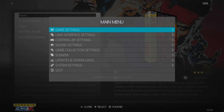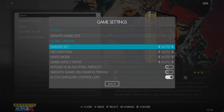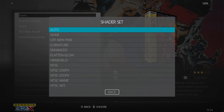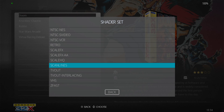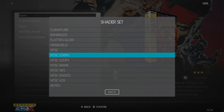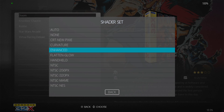Next we're going to look at some video settings. Go to main menu, game settings, and take a look at shader set. We've got a nice selection of different filters and shaders to use, including scan lines. There's also a handheld shader set if you want an almost handheld aesthetic. For this, I'm going to go to enhanced.